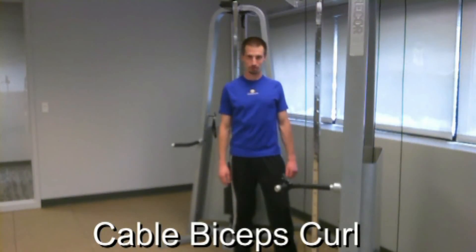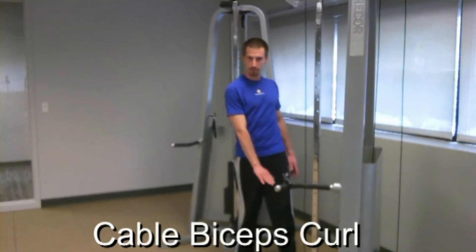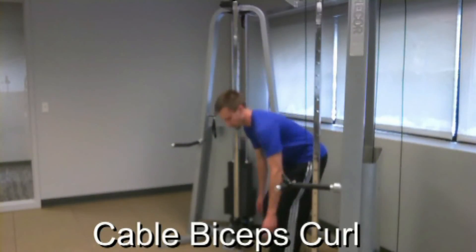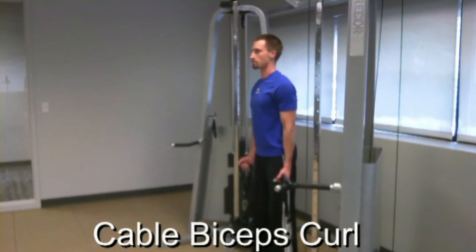Next, I'll show you how to perform bicep curls using the functional trainer. Select an appropriate weight and bring the handles down to their lowest position. Grasp the handles and use your legs to get up into your starting position.